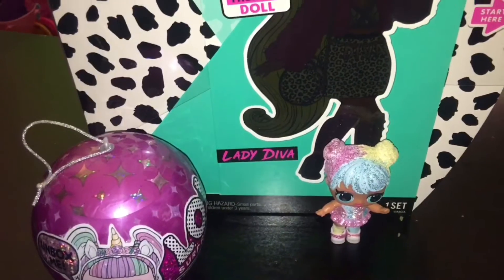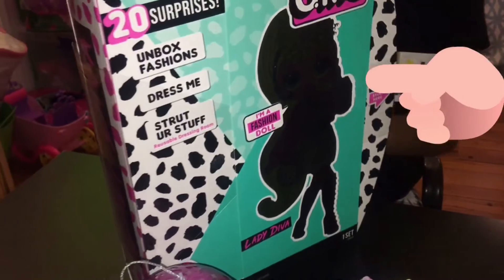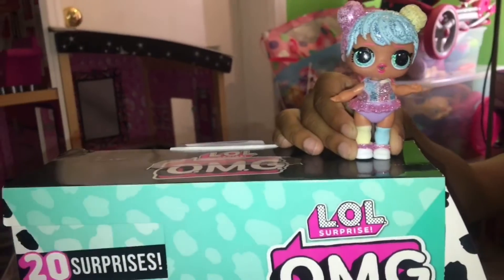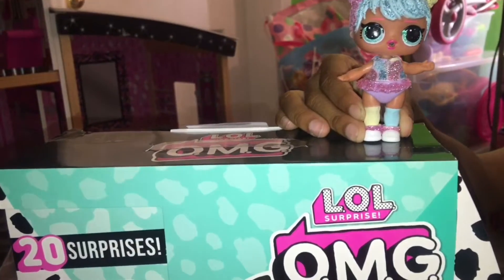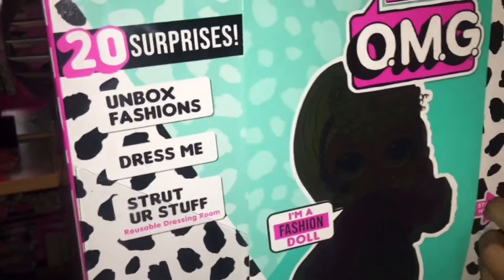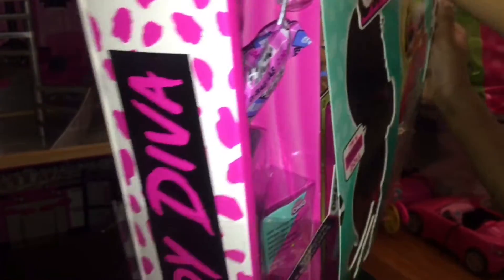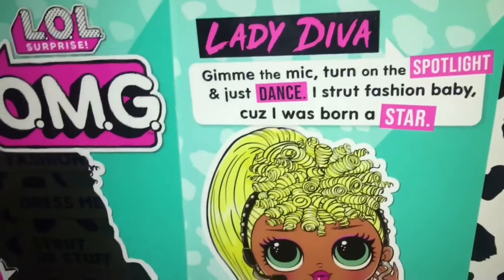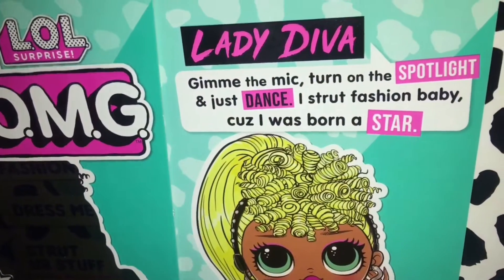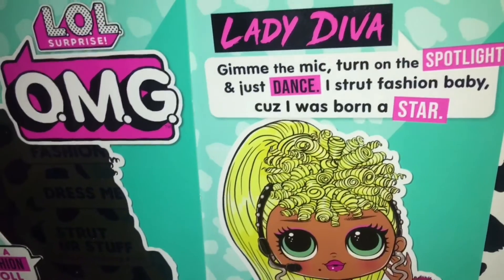Alright, so let's start unboxing. We're going to unbox the O-M-G girl first. Open the O-M-G with me, guys. It's 20 surprises! The first layer — Lady Diva, give me the mic, turn on the spotlight, and just dance. I strut fashion, baby, because I was born a star.